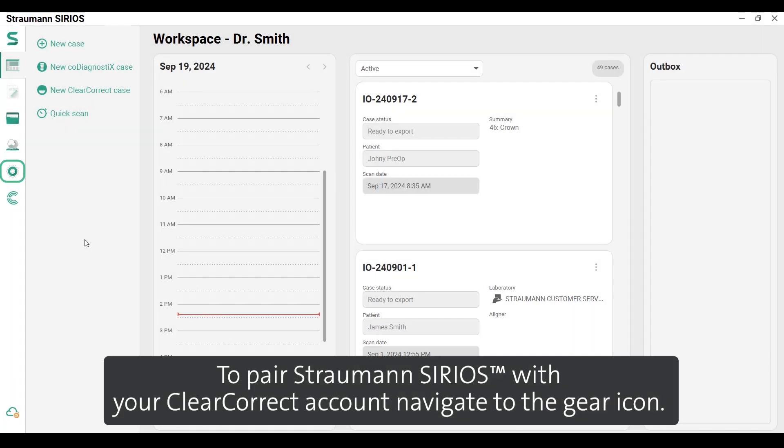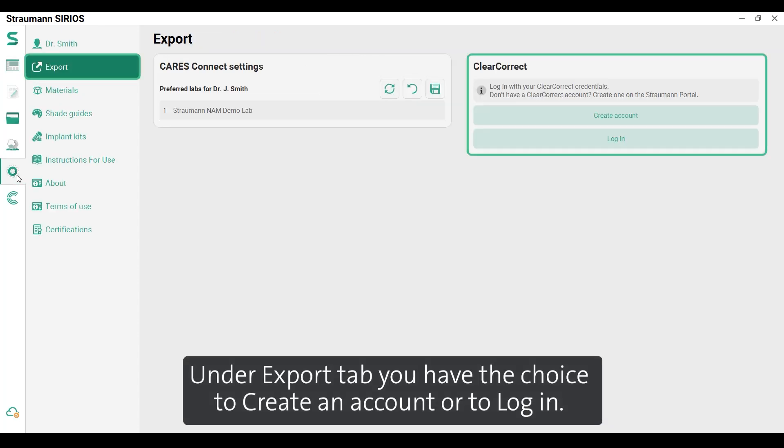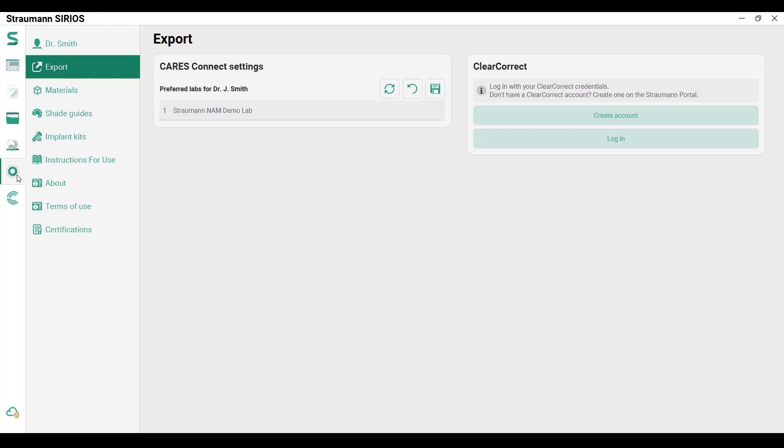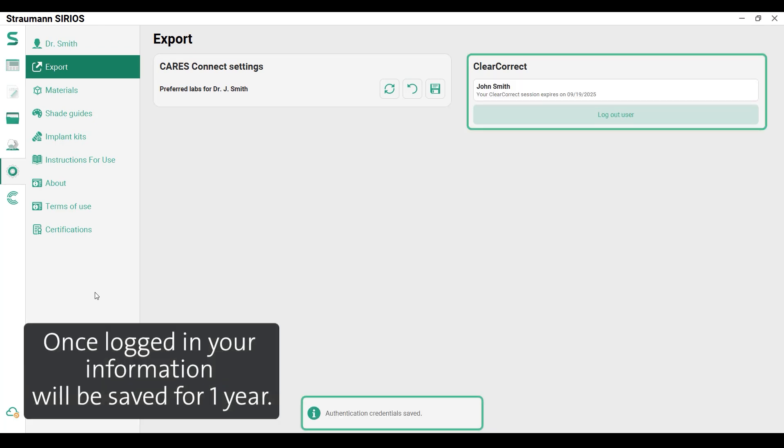To pair Straumann Sirius with your ClearCorrect account, navigate to the gear icon. Under the Export tab, you have the choice to create an account or to log in. Once logged in, your information will be saved for one year.